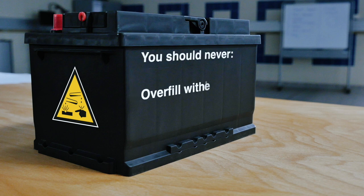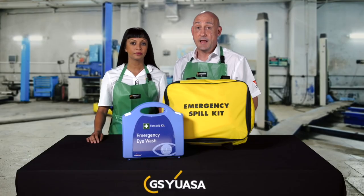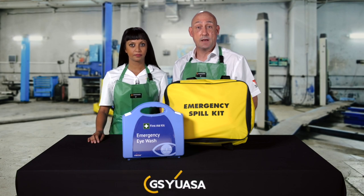You should never overfill with electrolyte, give children access, allow battery vents to become blocked, or attempt to open a battery case. If any acid comes into contact with your skin, immediately soak the affected area with lots of clean water. Remove any contaminated clothing and seek medical attention if the irritation persists.